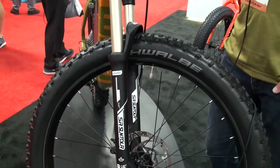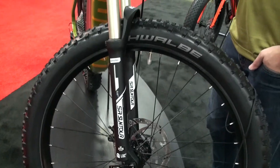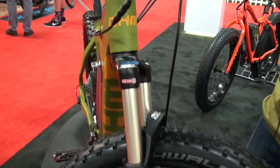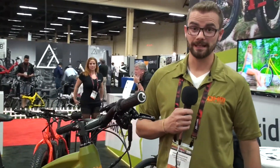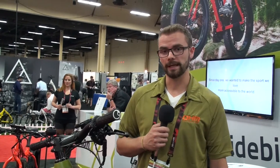48 volt, 11.6 amp hour battery paired with the 500-watt system. The Ohm bikes are going to be starting at $47.99 US, and depending on the model and the type of lights you'll be getting on the Urban and Sport, it can go up to $54.99. You can find us on the web at ohmcycles.com.